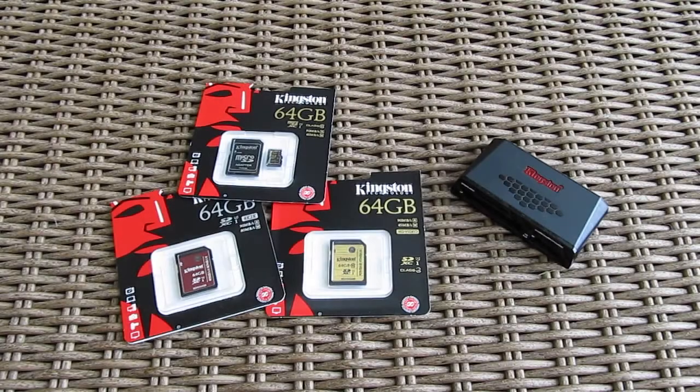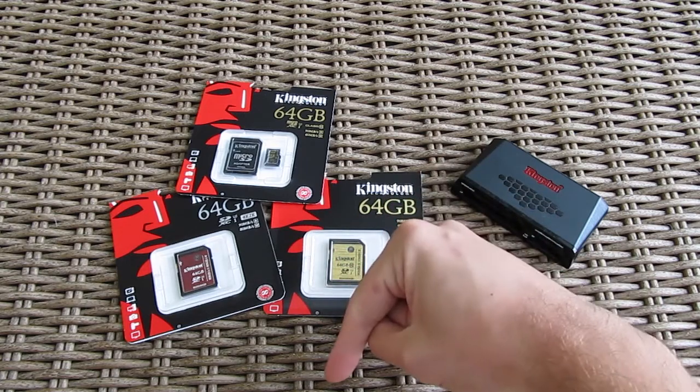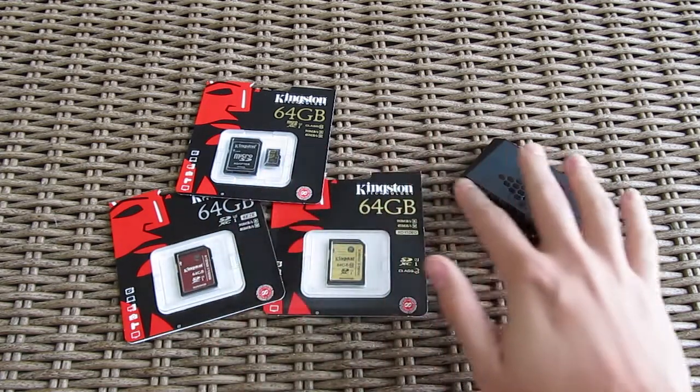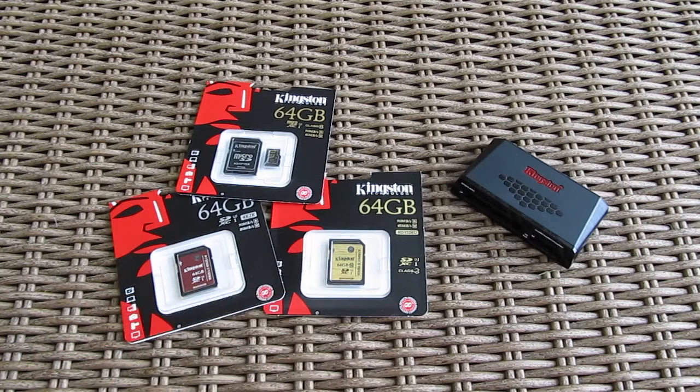Thank you guys once again for checking out our unboxing and quick preview of the Kingston Media Cards and Media Reader. Don't forget to give us a thumbs up if you liked this video, leave your questions about the product in the comment section below, and of course don't forget to subscribe to our Tactic YouTube channel for more content like this, or you can just check out our other videos from before.